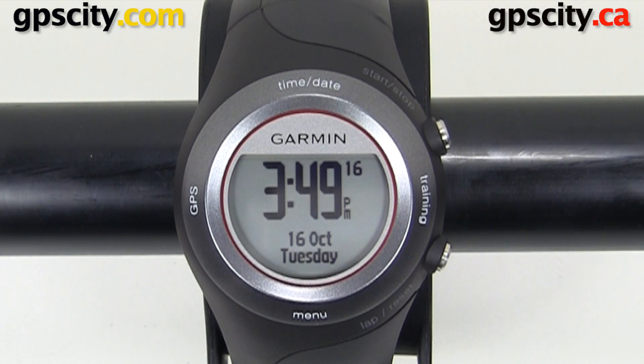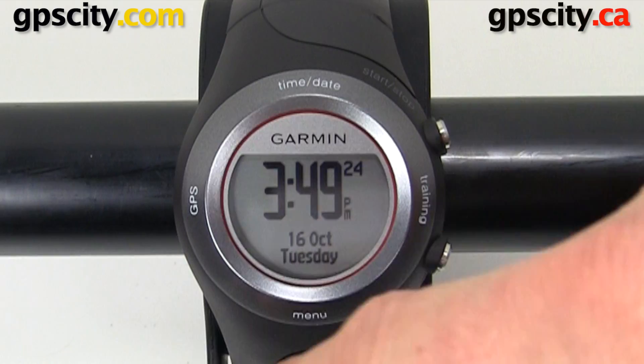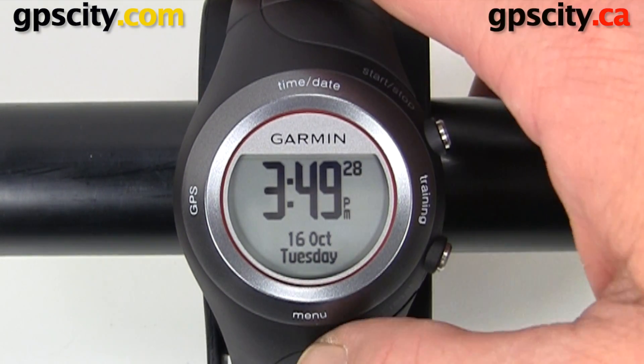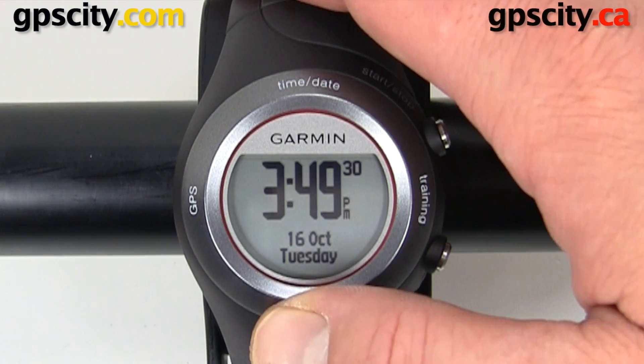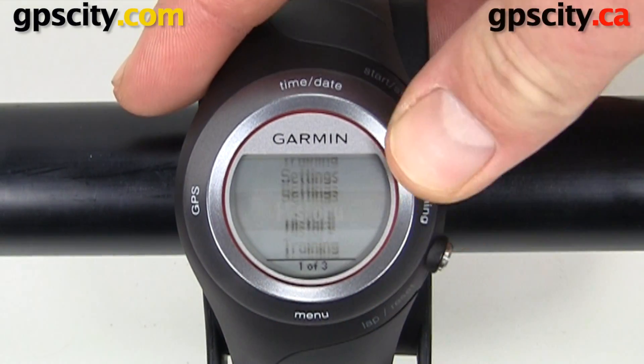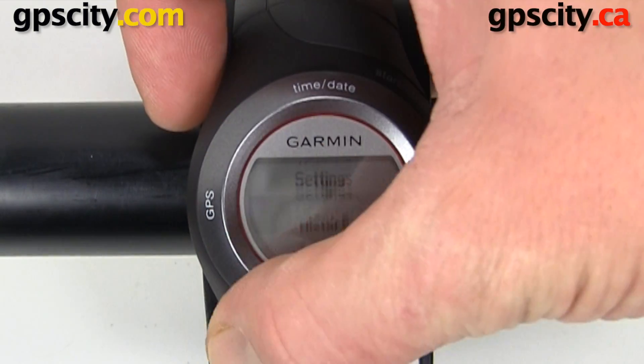The last thing we find in the box is the Garmin Forerunner 410. It's a nice size, fits on your wrist really comfortably, and it has this cool touch bezel on it. You can bring up different menus just by putting your finger where it says — for example, 'menu' right here — and it brings up the menu. Rub your finger along the bezel to choose a different option.